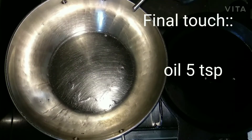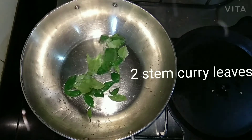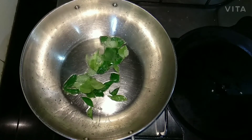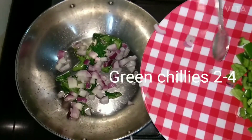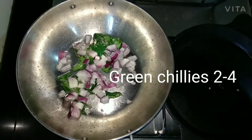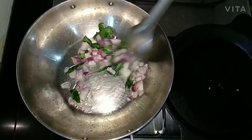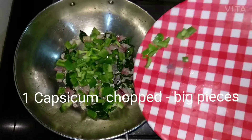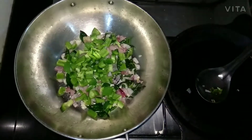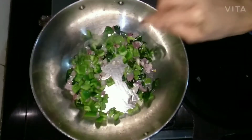In another kadai, add 5 teaspoons of oil and 2 stems of curry leaves, fry for 2 minutes. Then add 1 onion chopped into big pieces and 2 to 4 chopped green chillies, fry for 10 minutes. Then add capsicum chopped into big pieces and fry till soft or crunchy as per your taste.